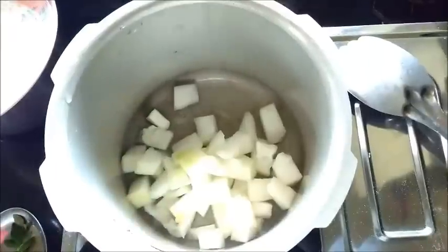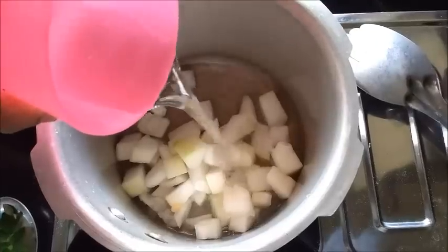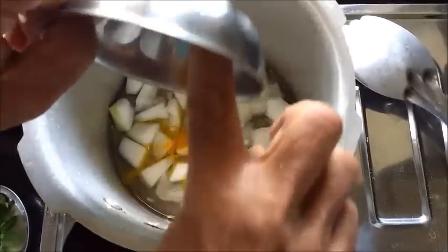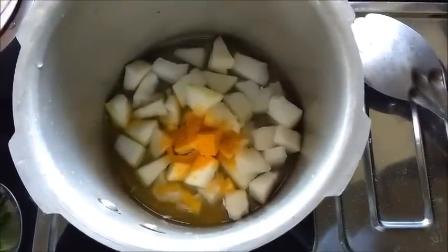If I need a glass of rice, add 1 glass of rice. I will put a glass of rice. Put the rice in and give it a little.